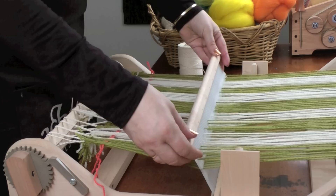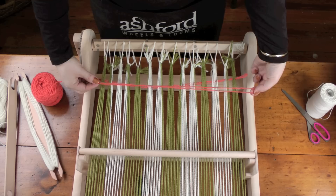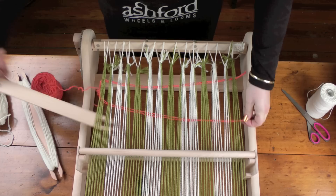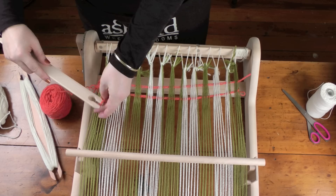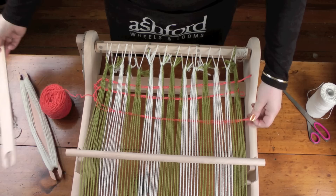Don't beat it, but change the shed. So just change the reed into the bottom position and then take another length looped over. Changing the shed again, putting the reed in the up position without beating, we'll take one more width of the scrap yarn, and now we're going to beat it.